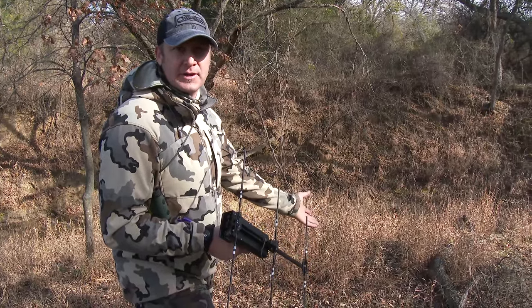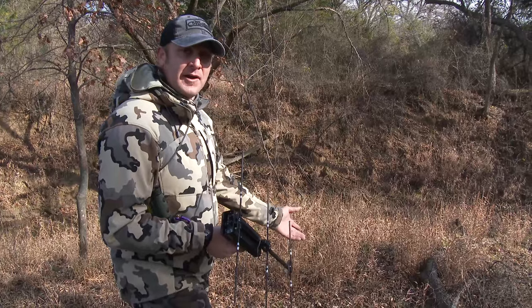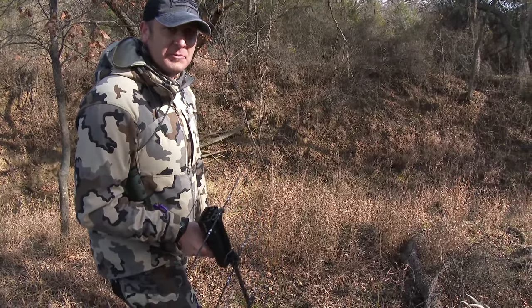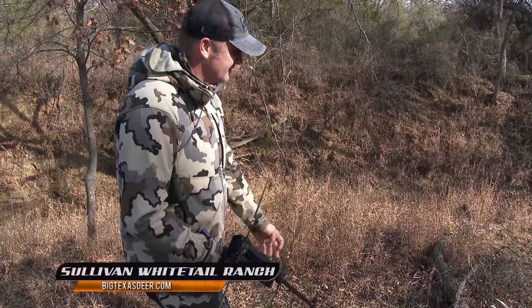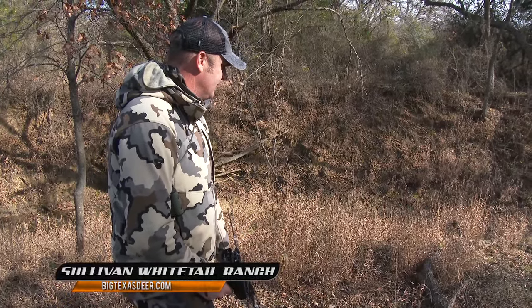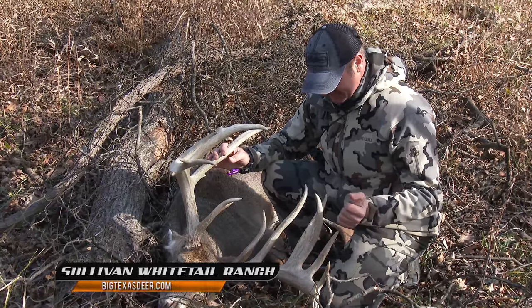It's probably the biggest buck I've ever gotten to shoot with my bow. Heck of a hunt. I'm glad I got him. He'd been struggling — he'd rutted himself almost to death. I can't thank the Sullivans enough, and Jeff Dean for having me out here to hunt a buck of a lifetime. Wow. Pretty awesome.